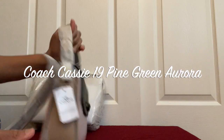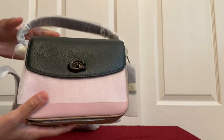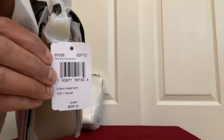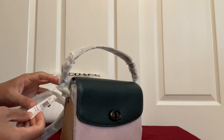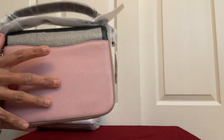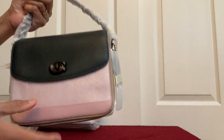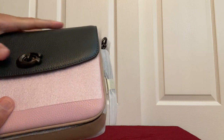Moving on, this is also a color block Cassie 19 cross body, and this color block is in pine green and aurora — so it's not pink but aurora. The light bubblegum kind of pink is called aurora in Coach, and the pine green is really pretty.